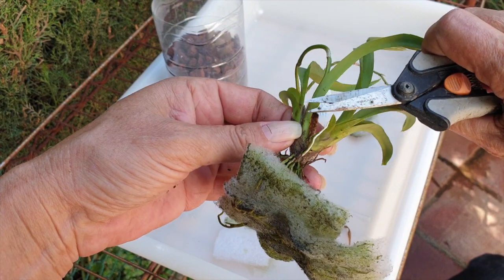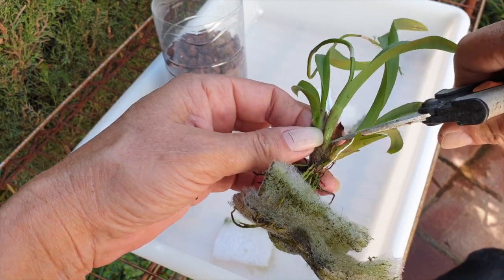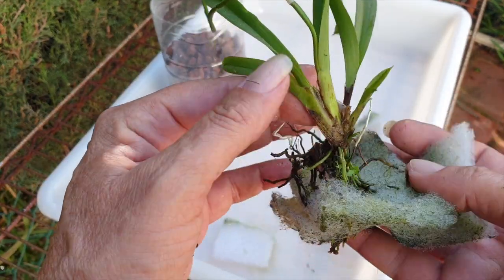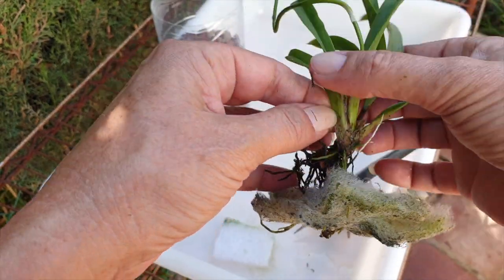I say 'they' because we have keikis to pot up as well, and cuttings of a Brasso-Catleya gyrac kiku.